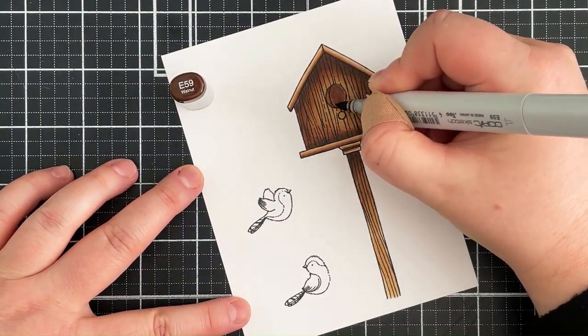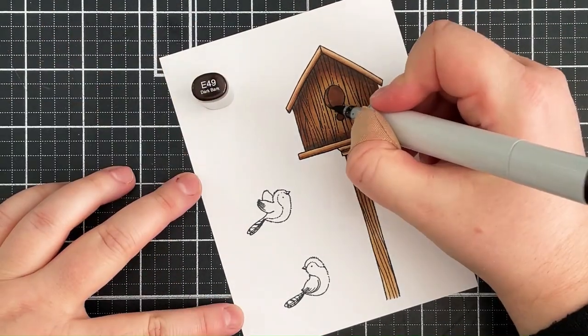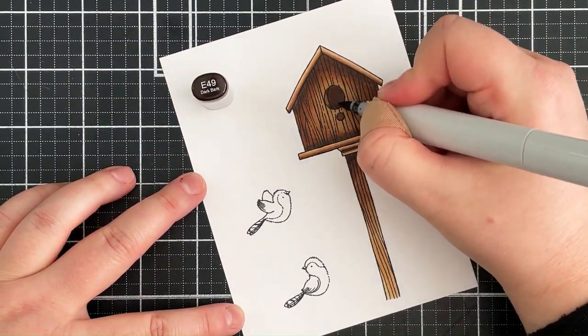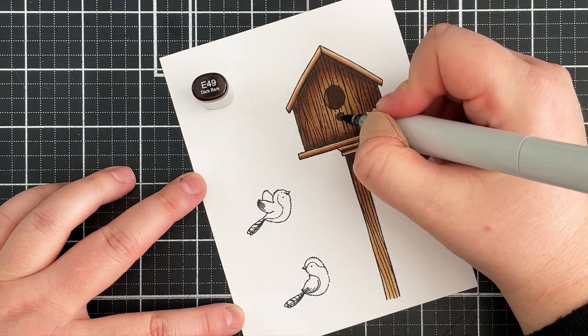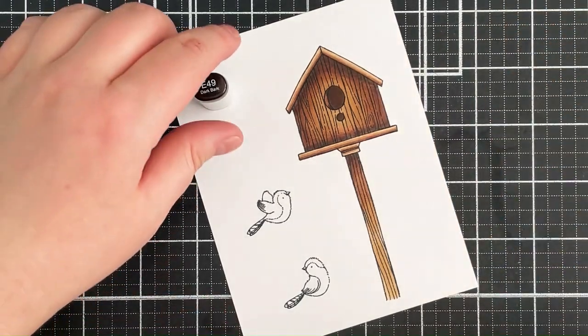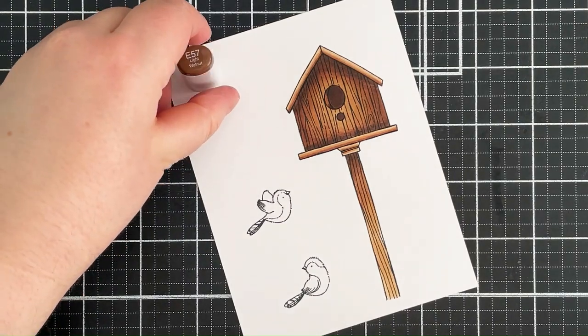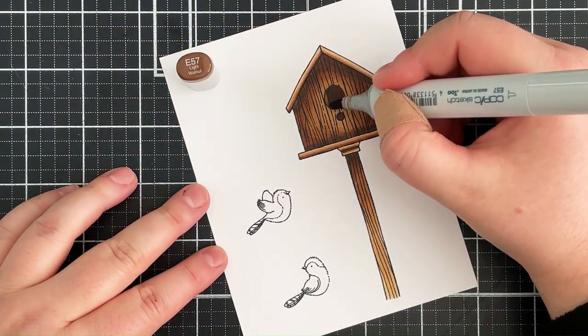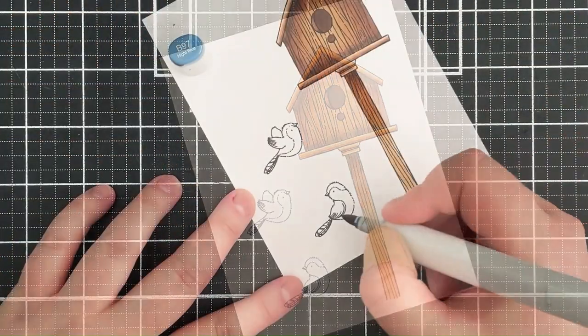For the holes in the birdhouse — kind of like the door to get inside — I'm using those darkest colors again, E49 as my darkest, to make it look like there's a hollow inside. Then I finish off with E57 on that little piece on the left-hand side.